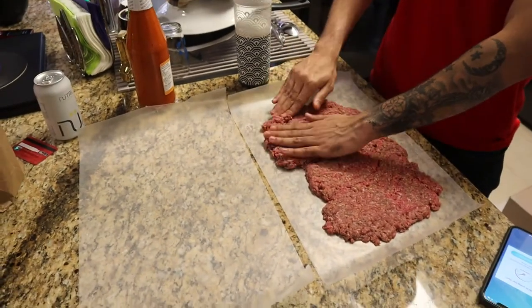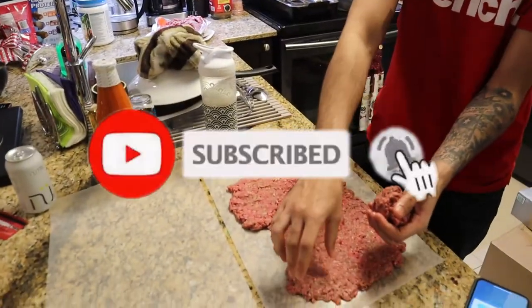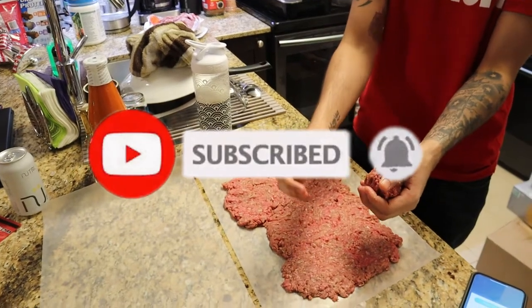Sliders — this is how you make sliders. First you gotta roll it out flat to get it thin, and then you also have to trace the buns so they're small. You want to make sure they're the perfect size, and then you also have to poke holes in each of the burgers.